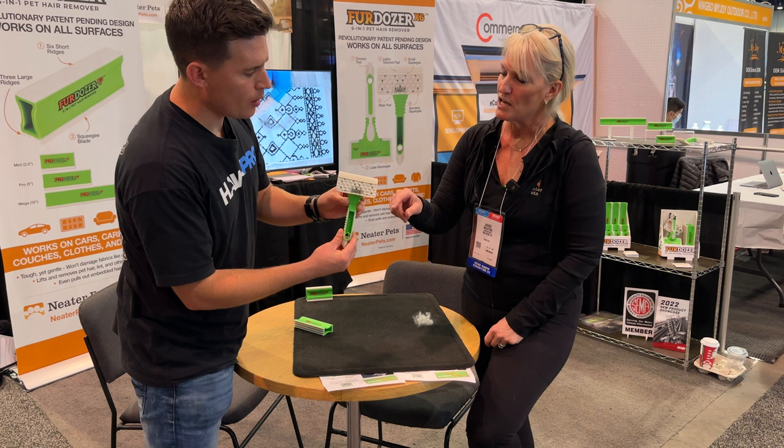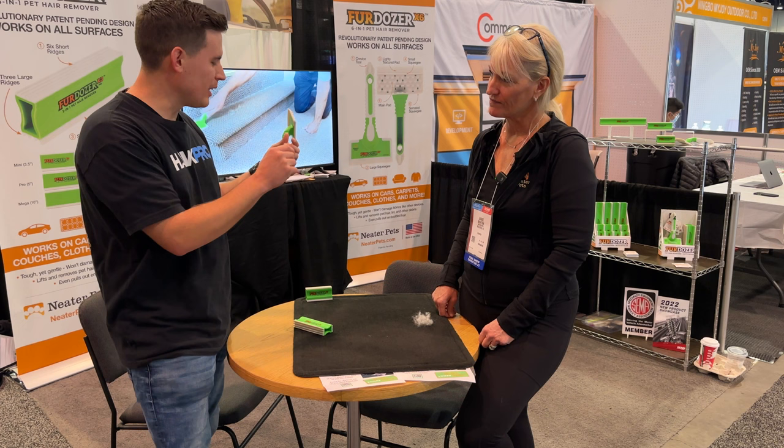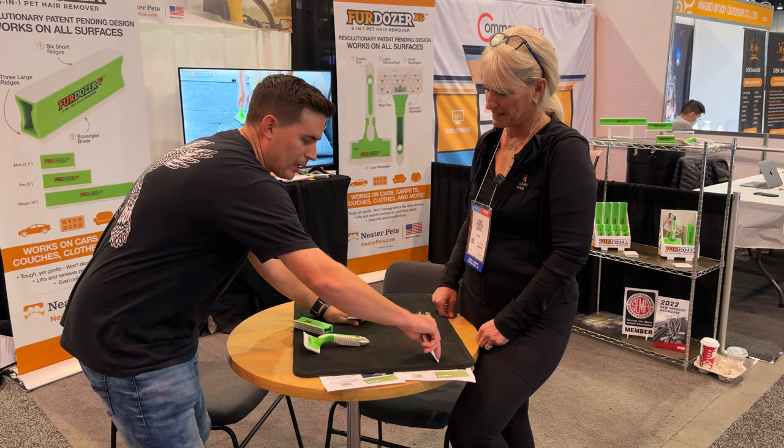I'm going to interrupt you — you said this is really good for nooks and crannies. Detailers are pretty savvy. We'll find toothbrushes, dental tools — we know how to take household items and get creative, because a standard operating procedure just doesn't cut it sometimes. When you're in the moment and need a solution, you'll pull out a card and start going at it. We'll figure out solutions. But this looks really cool. Tell me about this tip here on this tool.